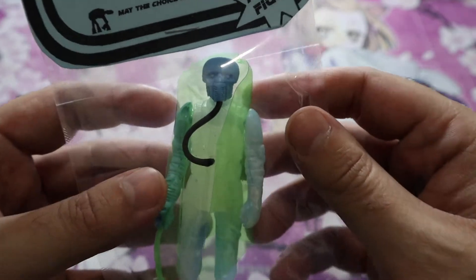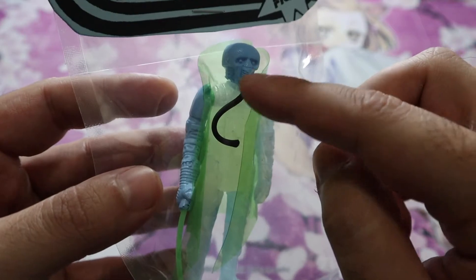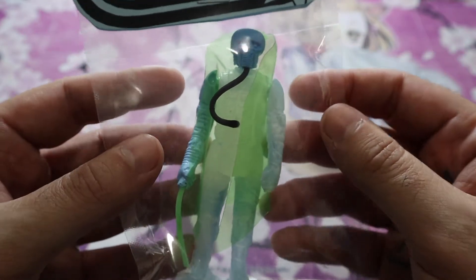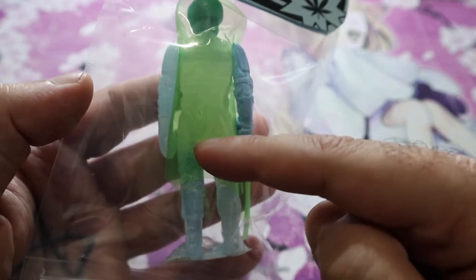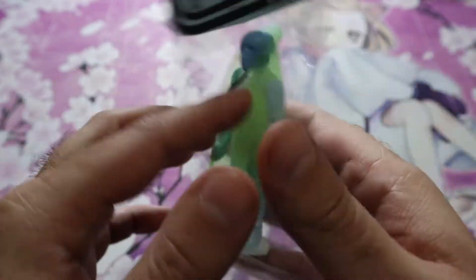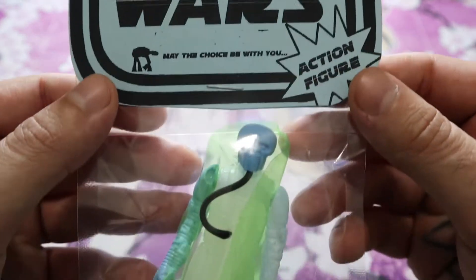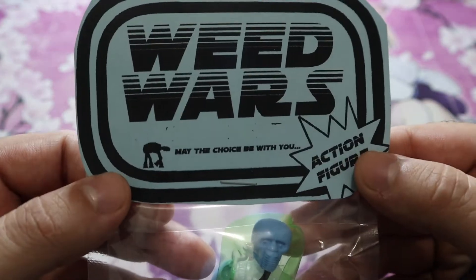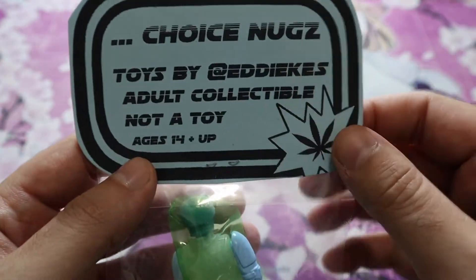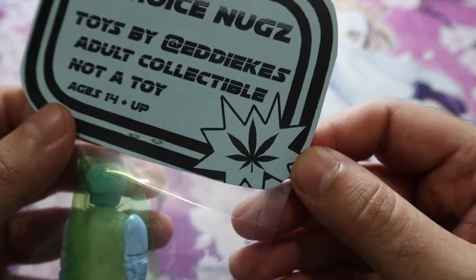This guy's cool too — I remember him from the movie. I'm pretty sure this was an android, so it's cool to see it on a different body. It's the first time I've seen somebody make a translucent cape, which is really neat. This one's not an imperial bong blaster but he still seems to have something going on. These are made by Eddie Keys — adult toy, designer toy, art toy, whatever you want to call it. Choice nugs.